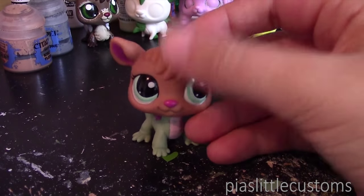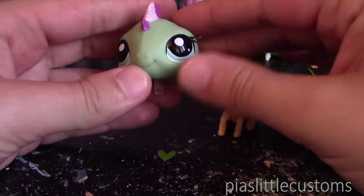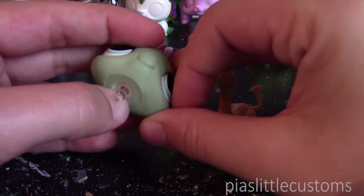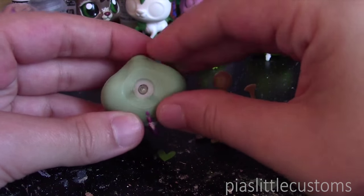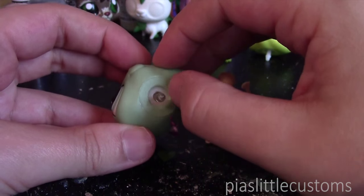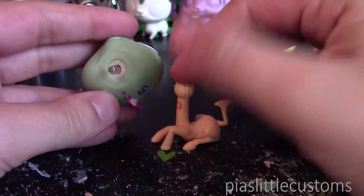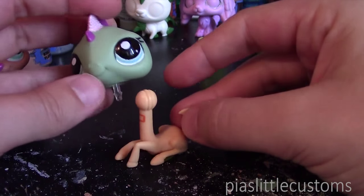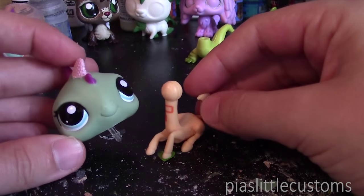If you want to do a head swap between a G2 head and a G3 body, here's how: you want to get the connector out of the neck completely, including the little inner ring. You could heat up your LPS and then use pliers to rip it out forcefully, or take a really thin knife and try to cut around the edges to get it out. Once it's out, you basically have a big hole, and that hole magically fits onto the G3 body's little head connector. I'm not going to demonstrate because honestly this would look like a really ugly custom.